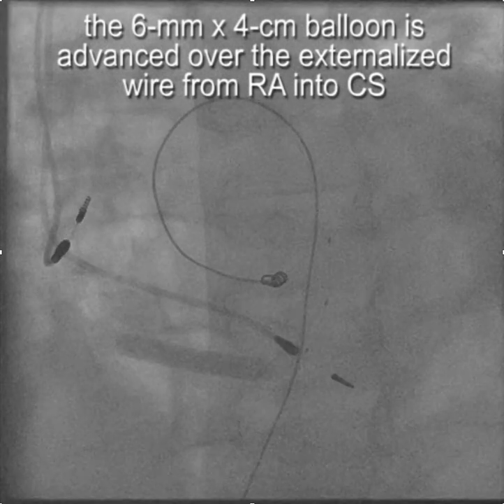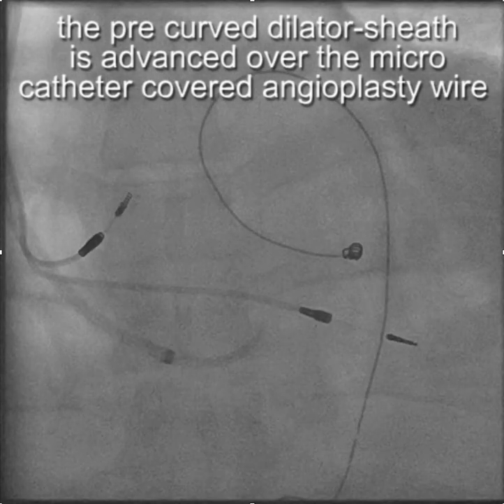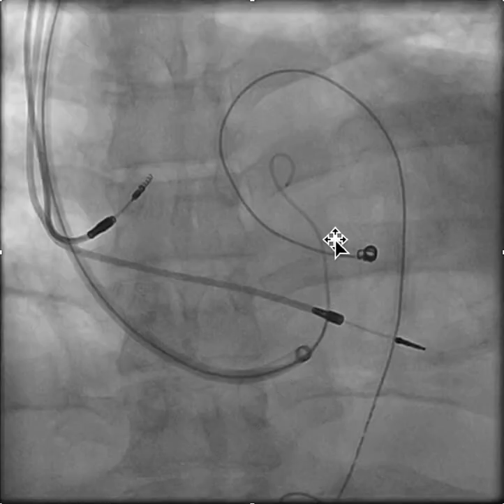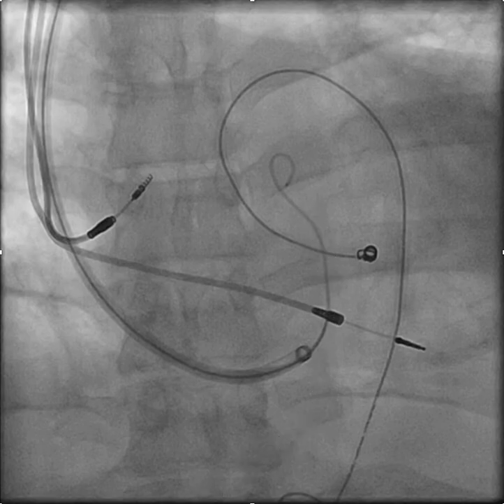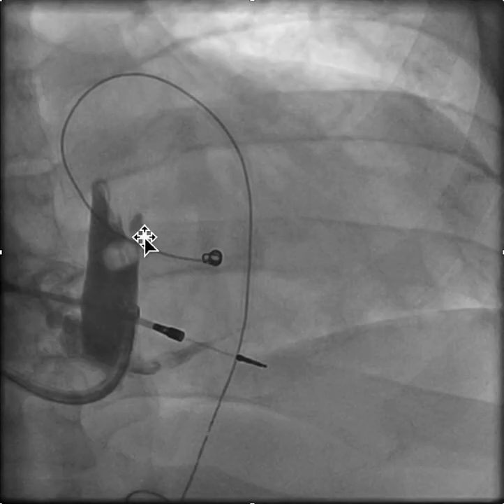I'm moving the balloon back and forth here just to make sure that we have a wide open patent coronary sinus. We then took the Whirly sheath that was up above and advanced it down over the angioplasty wire, but the angioplasty wire is covered with the micro catheter, so there's very little transition. The tip of the dilator has been pre-curved and we're able to advance it into the coronary sinus. Before we took out the dilator, we put the Amplatz wire in to hold it safe and steady.